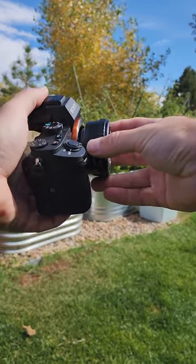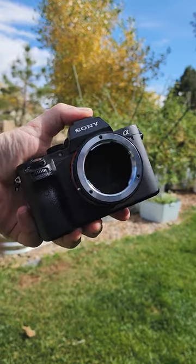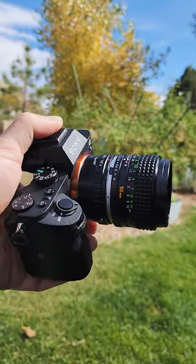The lens then mounts to the adapter. The second piece of info is what camera you have. Today we have a Sony E-mount. The other side of the adapter mounts to the camera. And there you have it — you have now successfully mounted a vintage lens to a modern mirrorless camera.